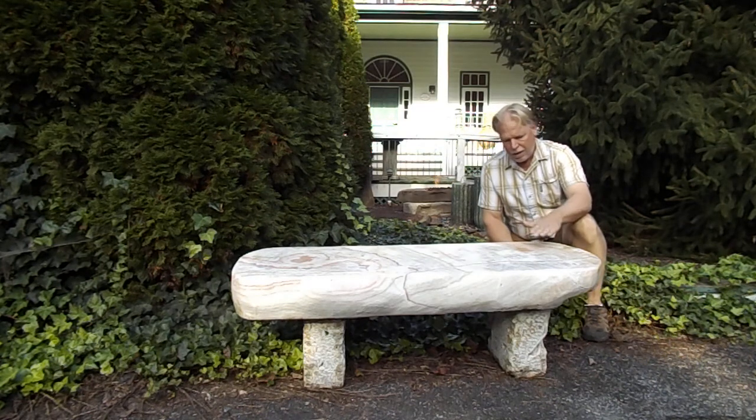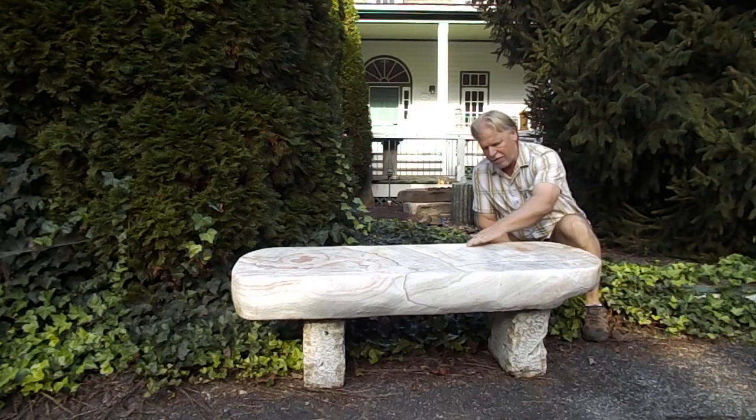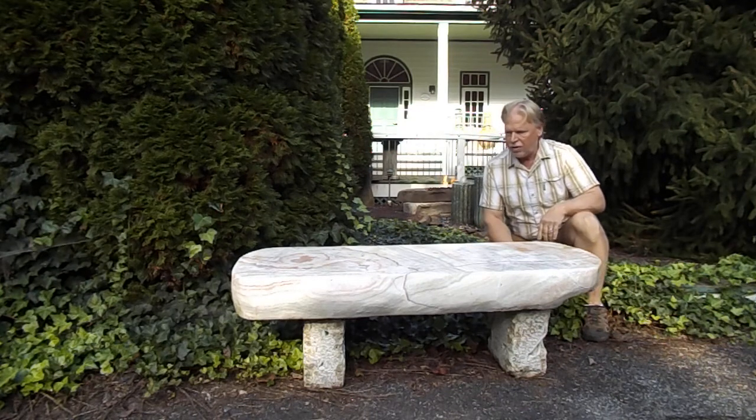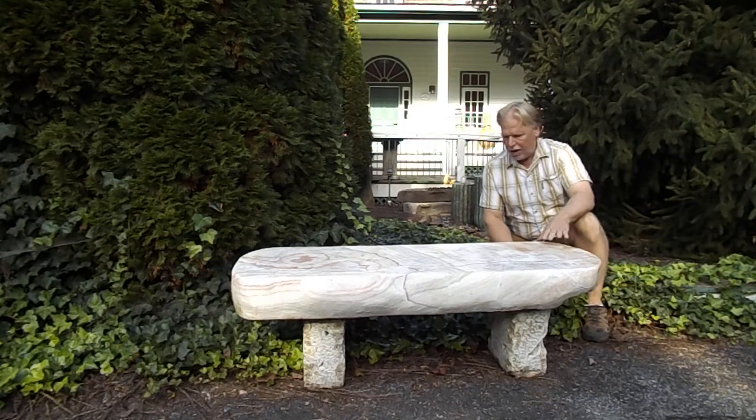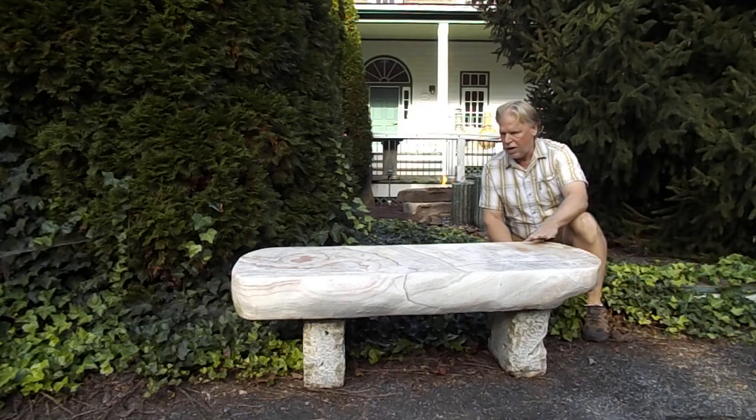It's kind of a translucent, almost glass look to it, and it's kind of like a fractured look to it. It's really neat. It's got veins of red in it and different colors in it. It is a solid bench, so it is a beautiful natural stone bench that's been polished.